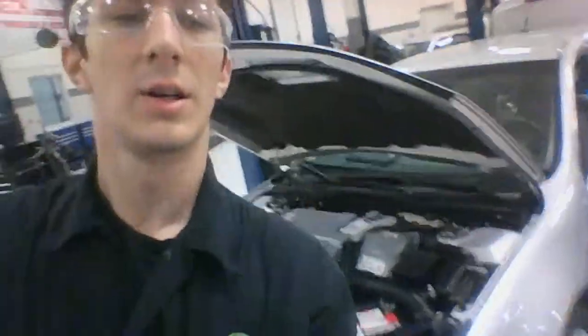Hey, welcome back. This is John with J Tech Class 22 Automotive, and today we are doing the hybrid disconnect and service procedures necessary before you do anything to the vehicle on this 2012 Ford Fusion.